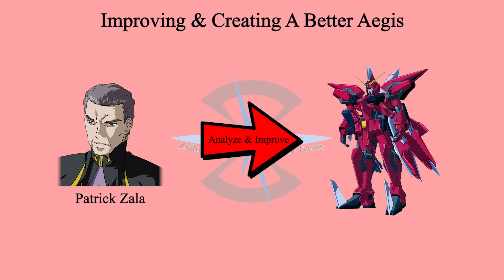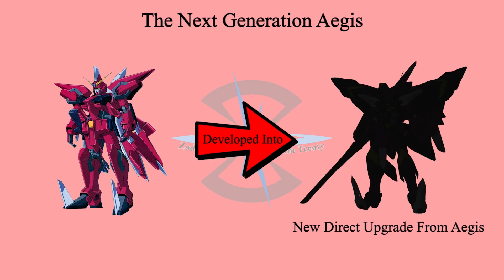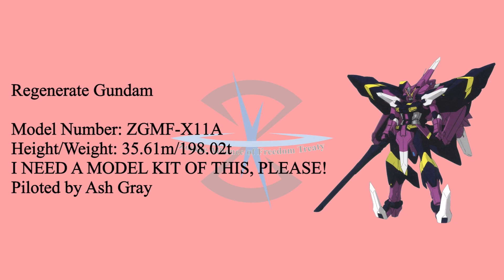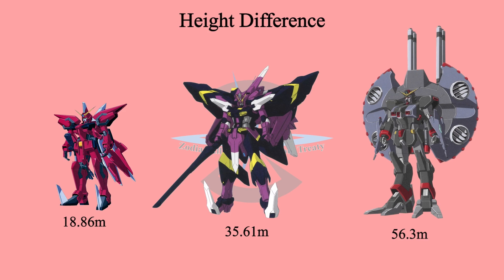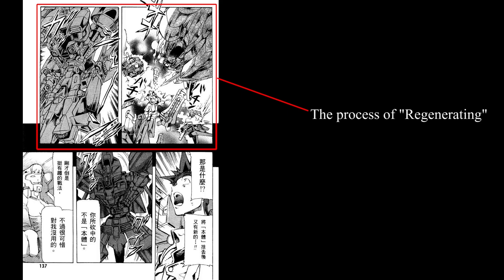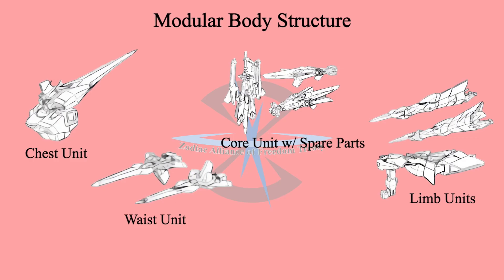Other than EA, ZAFT was trying to expand the idea and create a better Aegis. Different from EA's thinking, ZAFT believed that Aegis's complex transformation would perform better if the MS size were bigger. So they took the opposite step and decided to enlarge the transformation structure by two times. The result is Regenerate Gundam — its name meaning God's oath connected to men, a testament that men reincarnate and regenerate again as a god. Regenerate Gundam is one of the biggest Gundams in the CE world. The enlarged size theoretically does increase performance, as the transformation is smoother and able to expand the usage of the transformation frame. Regenerate is more than just an enlarged transformable MS — the features of this Gundam are exactly like its name: it will regenerate again and again. The reason for this regeneration is the modular body system, meaning there are seven modules forming the complete Gundam. The seven modules are the core unit, which is the backpack, chest unit, waist unit, and four limbs units.